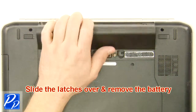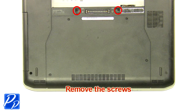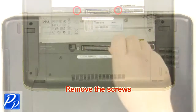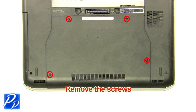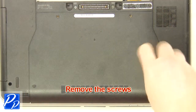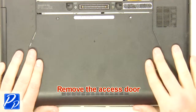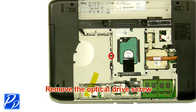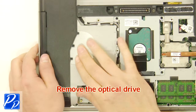Slide the latches over and remove the battery. Remove the screws. Remove the access door. Remove the optical drive screw. Remove the optical drive.